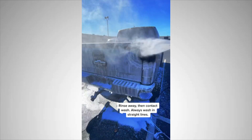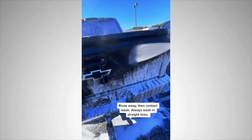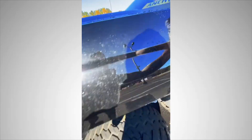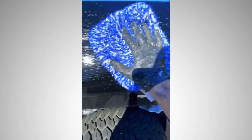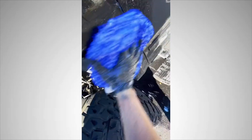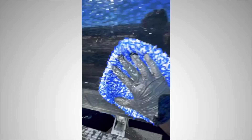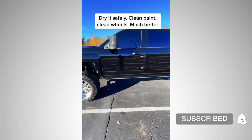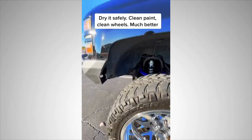Rinse away, then contact wash, always washing in straight lines. Dry it safely — clean paint, clean wheels. Much better.